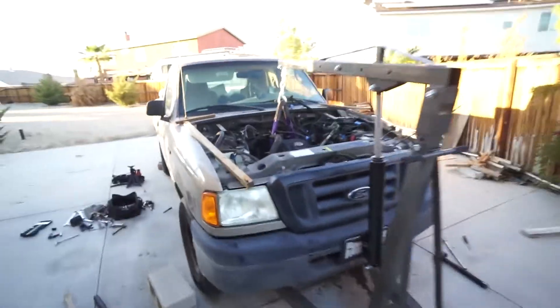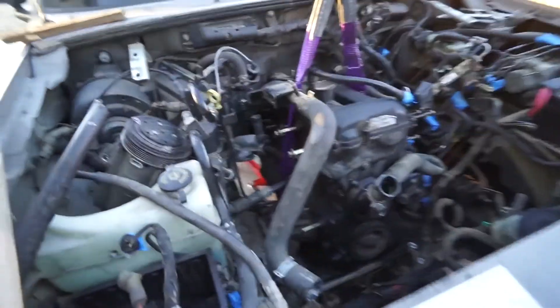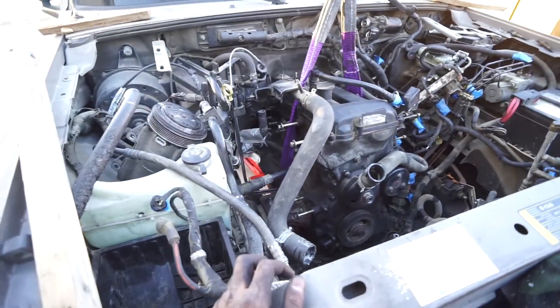Got the motor back on its engine mount. It actually wasn't too bad getting it back in — that was good practice.